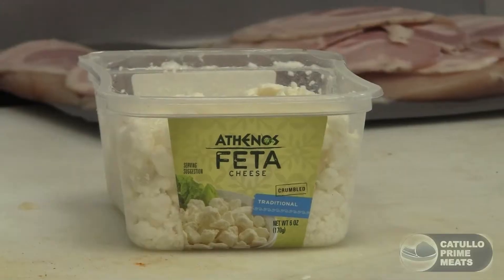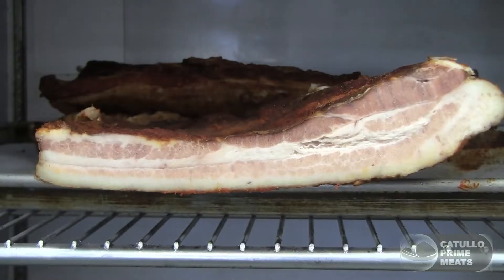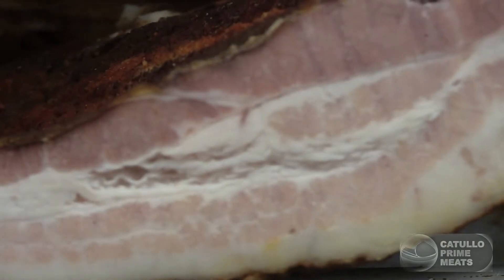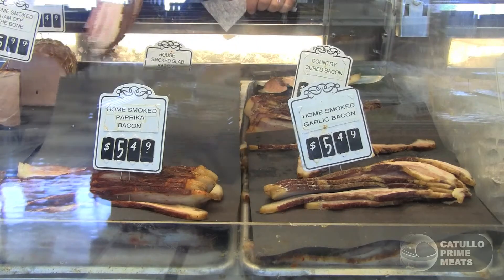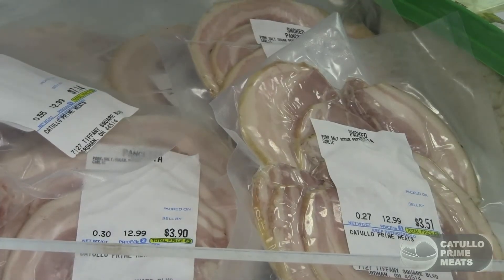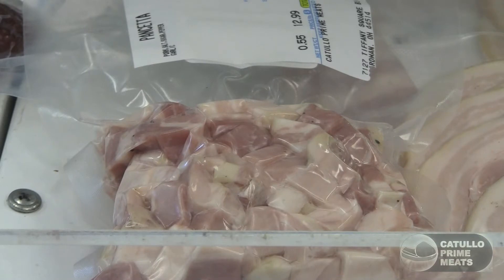The best feta cheese there is in the world. Our pancetta that we're stuffing the chicken breast with — it's bacon, but instead of being smoked like regular bacon and done with different ingredients, we do in-house like our country-cured paprika garlic bacon black pepper. This pancetta has been cured like prosciutto or in the mold of capicola, so we rub it down first with salt, pepper, garlic, a little bit of onion.